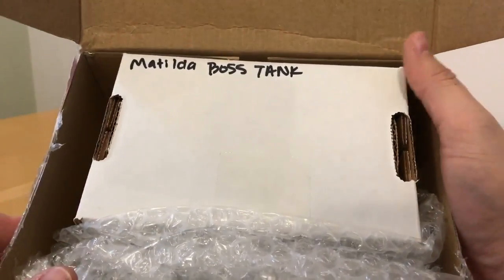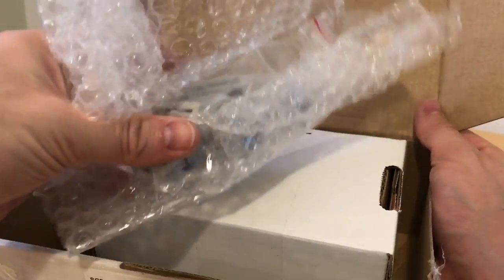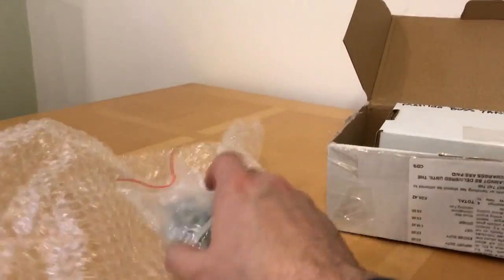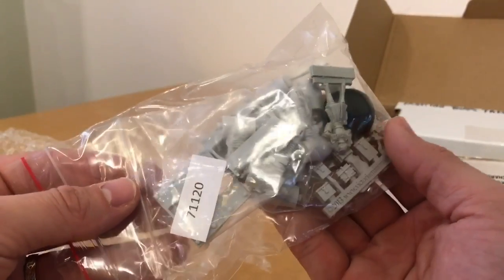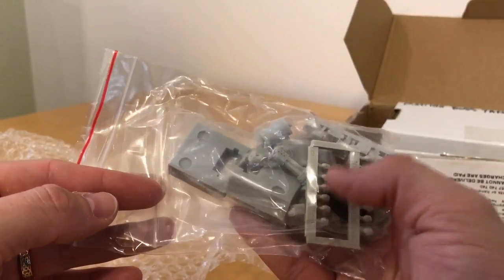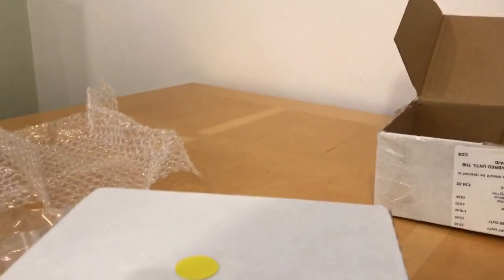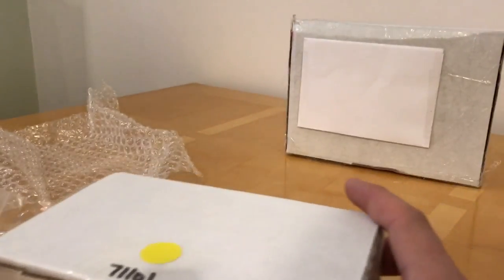Right, so we have the Matilda Boss tank and some other bits and pieces. Let's get that out. So what we've got here are the weapon options, which look really cool, some heads, and the Boss tank itself. I'm not going to tease you, so we'll start by looking at the tank. What we're going to do in this review is look at the parts and appraise the quality a little bit.